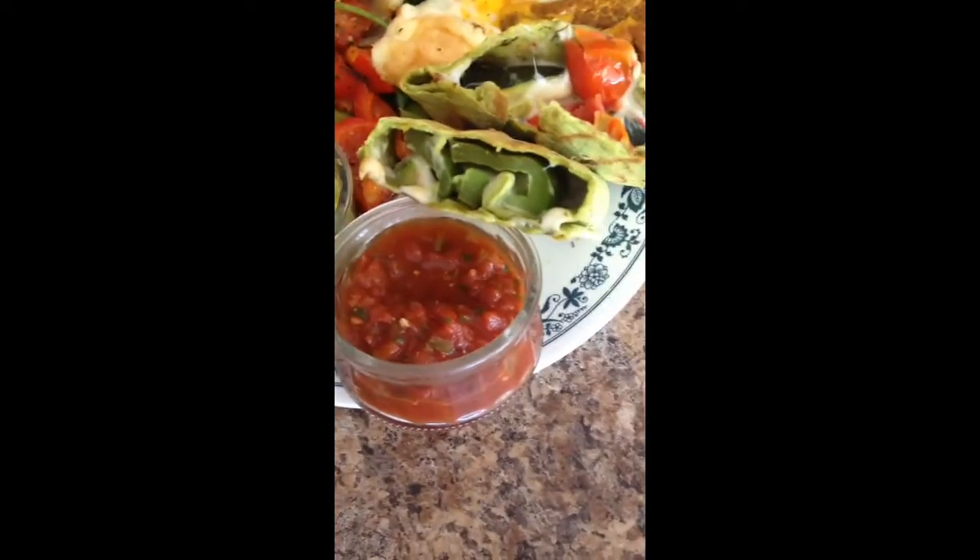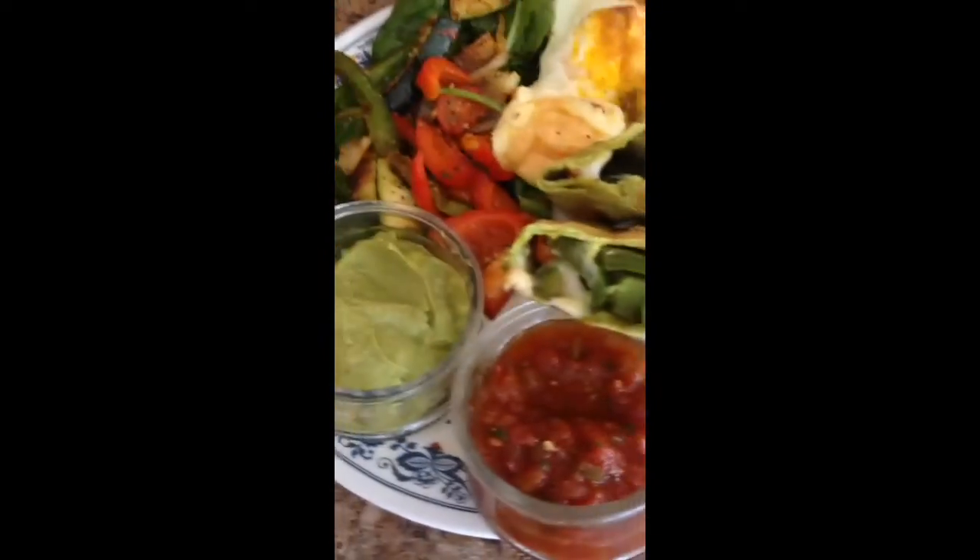There's also some guacamole and some salsa. I also made some for my kids, so here are the ones I made for them — they'll be home soon. And here's mine.